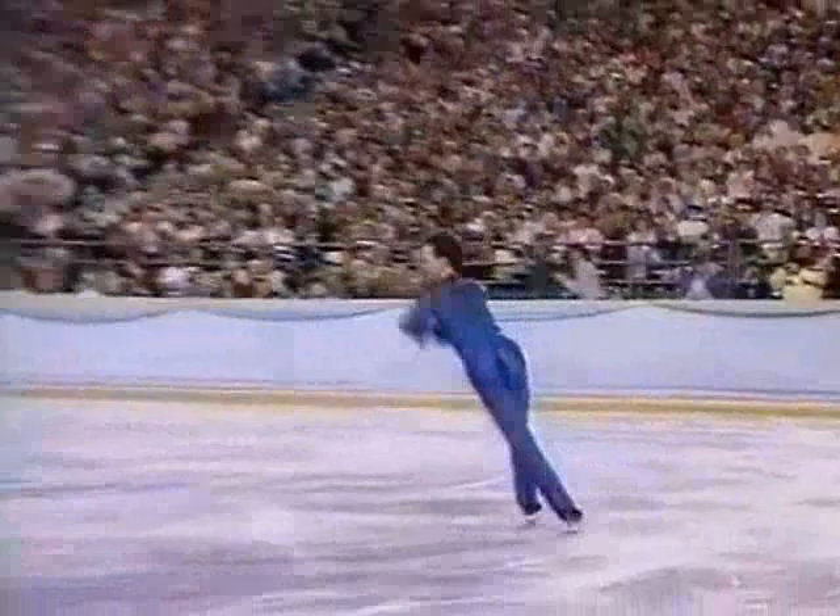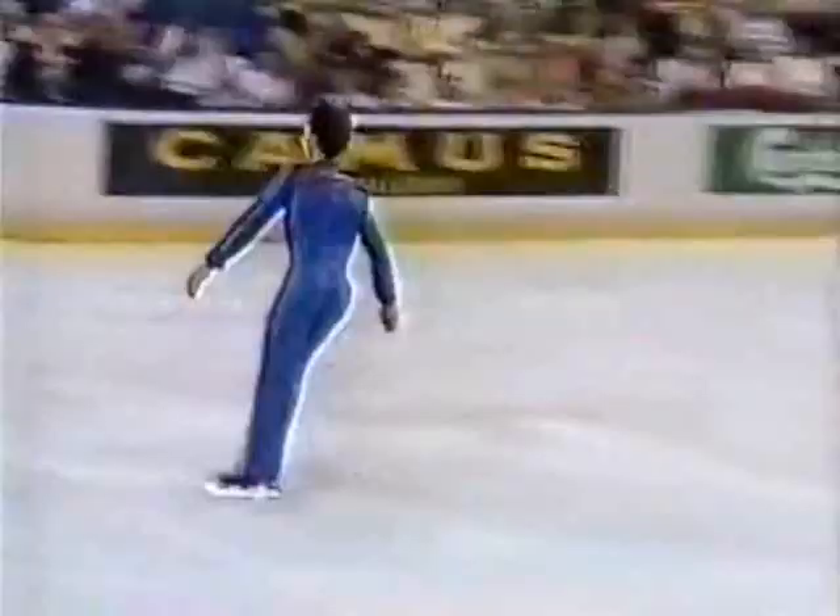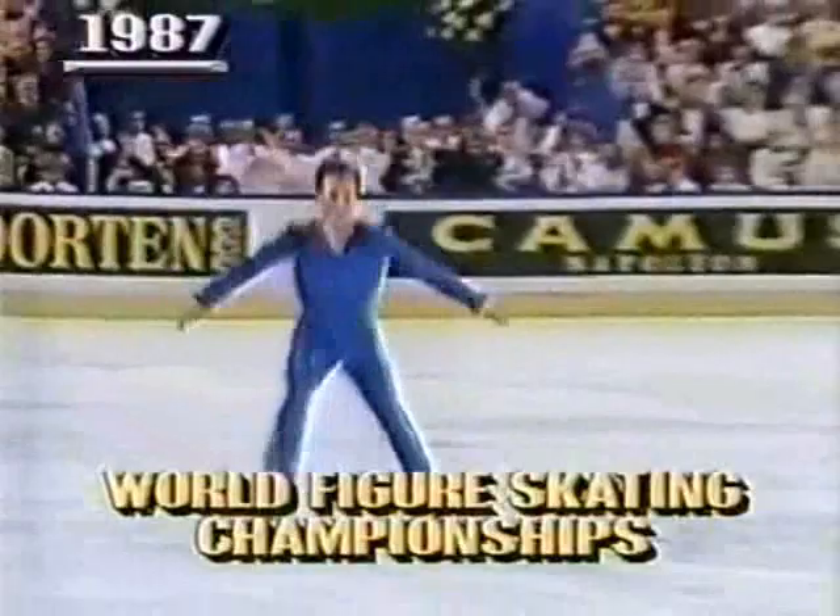So this year he's concentrated on his choreography — no quad — and the program is beautiful. Skating fans remember Brian Boitano's attempt at last year's world championships.